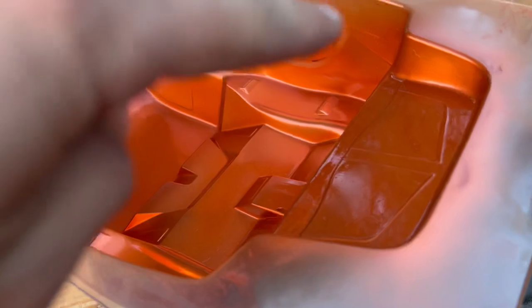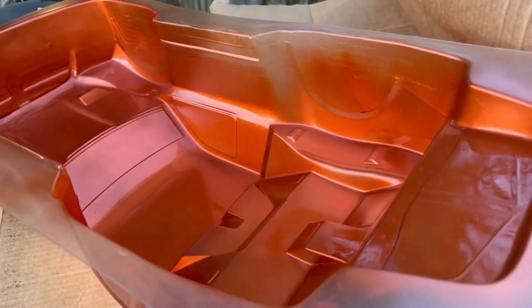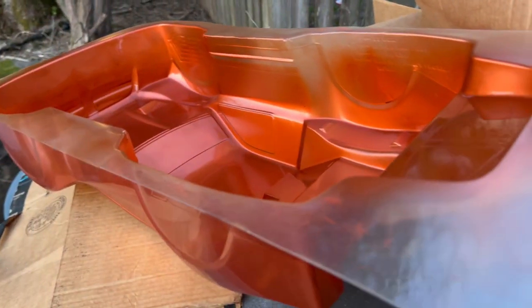We just got the first coat on, I'm gonna let it dry. I literally just ran out of that orange paint. What I'm thinking is I'm gonna make it look like a little patina ball haul truck. I have some black paint and I'm just gonna go little dots or stripes or something like that, and hopefully it turns out great.